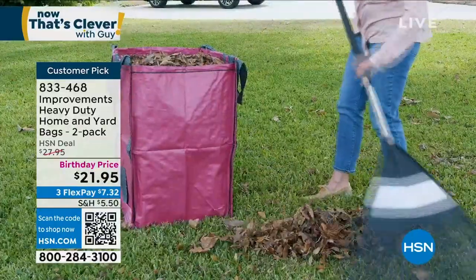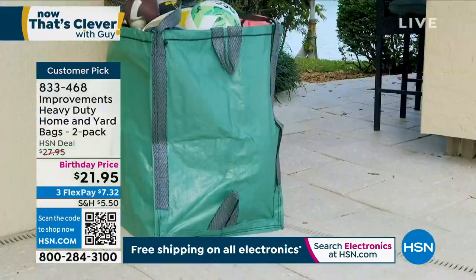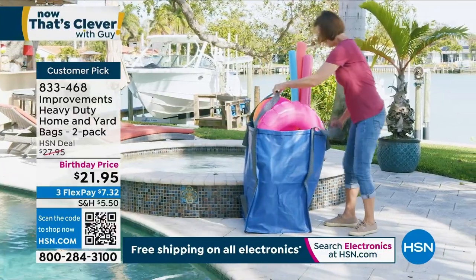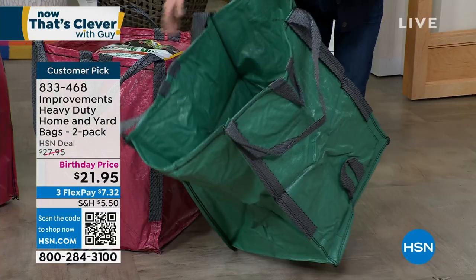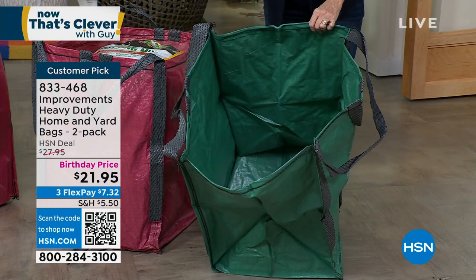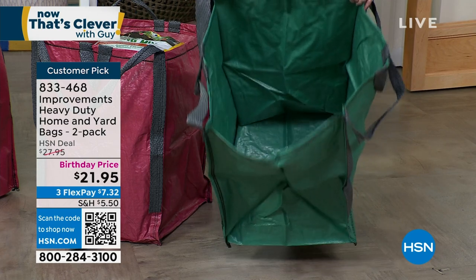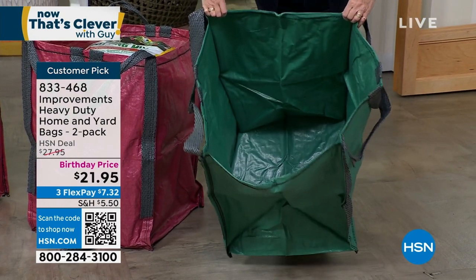We're in the middle of summer, so maybe you've already done all your gardening and you're thinking you don't need them. But believe me, it's only a matter of time before all those leaves come down and you're going to have big plastic bags that fall over. We have a tool that's going to give you the ability to fill it with everything you need. It'll hold 1,500 pounds, stands up on its own. You've got six separate handles that are all double-stitched and reinforced. These bags fold flat to about 12 by 15 inches, so when you're done, pack it away in a drawer, put it in the garage, leave it in the car — you're going to use it over and over again.